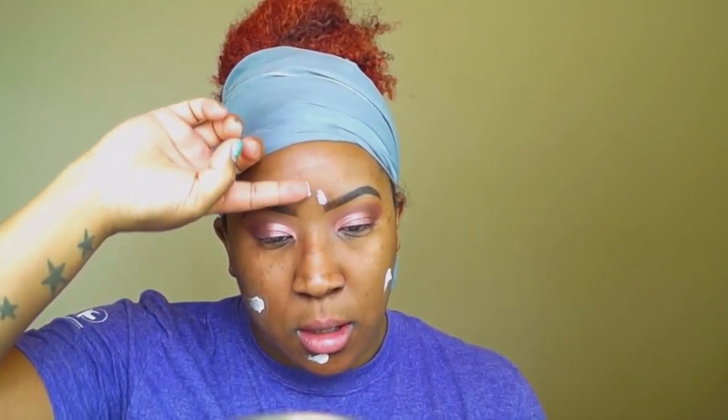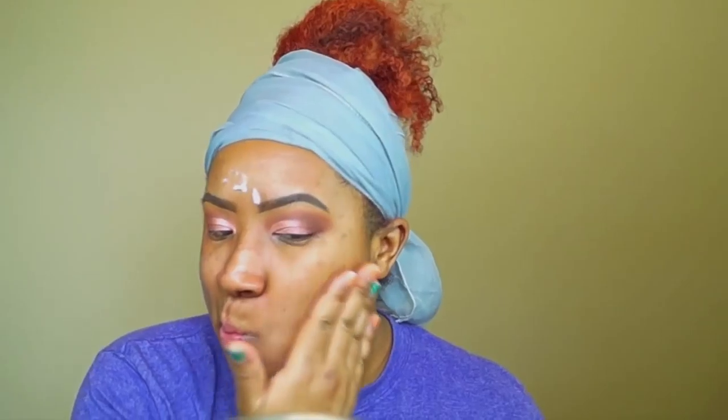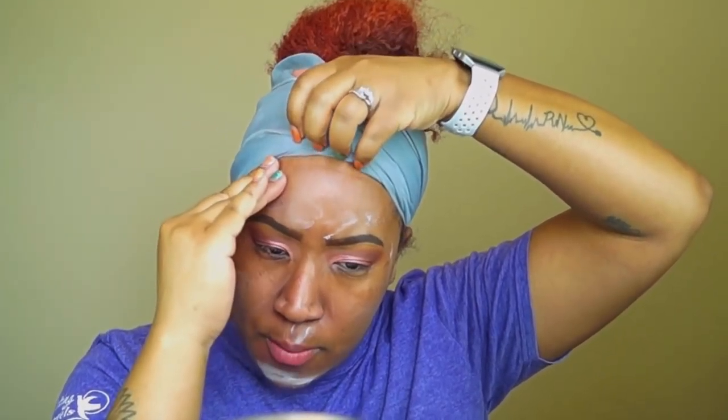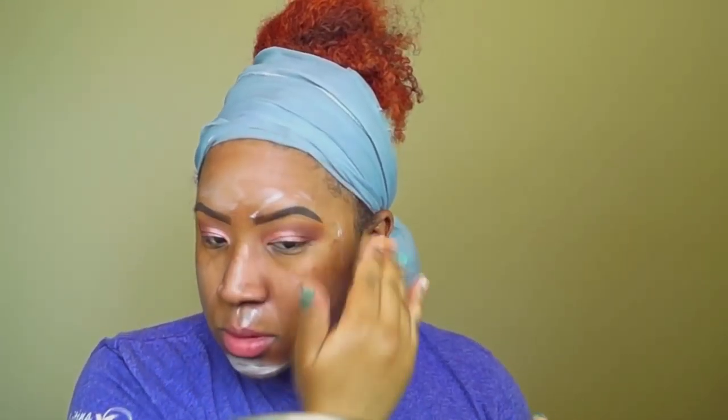I saw Jackie Aina rave about the Tatcha Silk Canvas — almost took my eyebrow off! I have very very oily skin so we're going to see how this works.